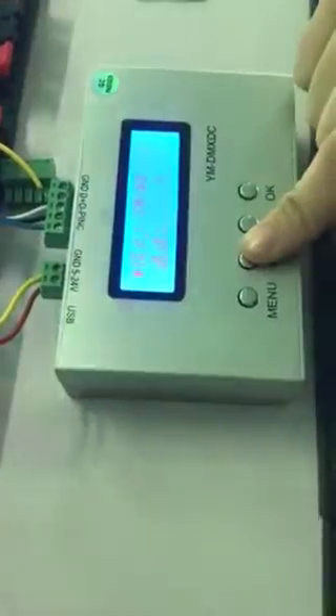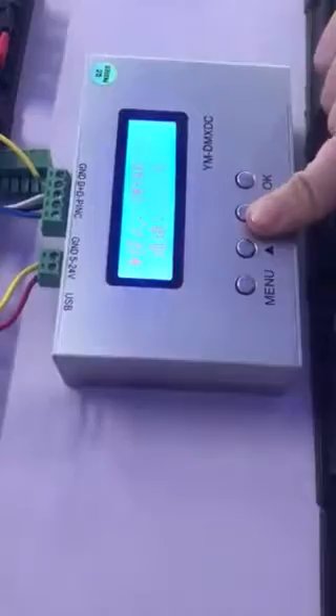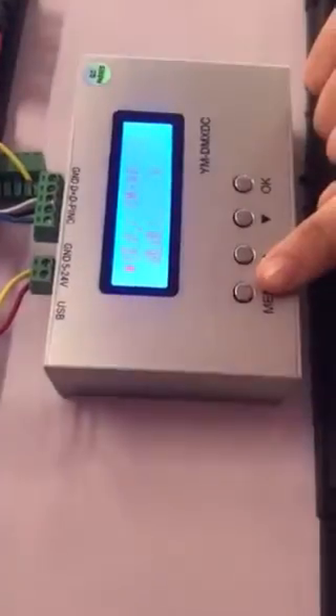Here, you should choose the mode to SMAB, and then press the menu.